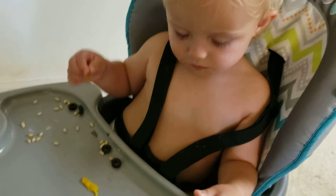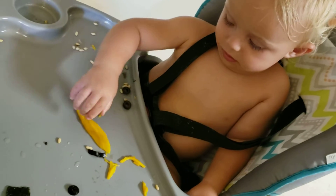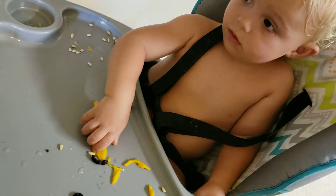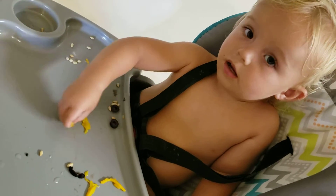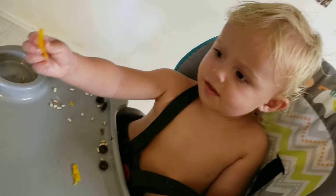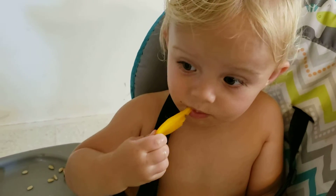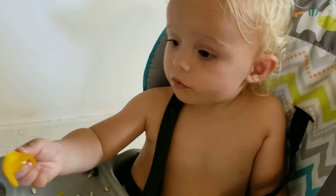I'm hungry. Blue. You want some more? More. You can eat the soft part but not the hard part on the outside. Mango is slippery, huh? Blue. You want your program? Mmmm. Good.